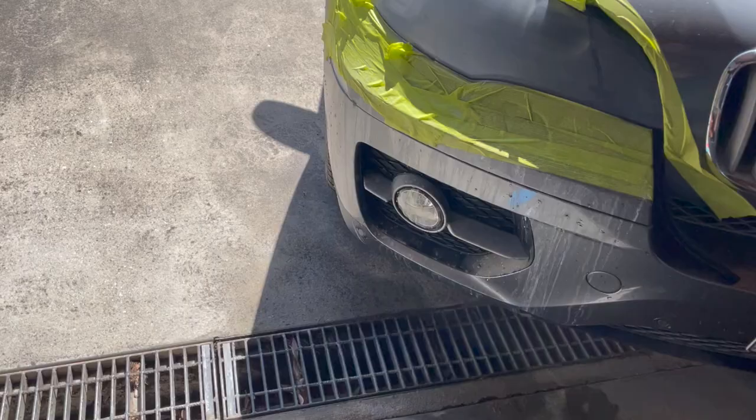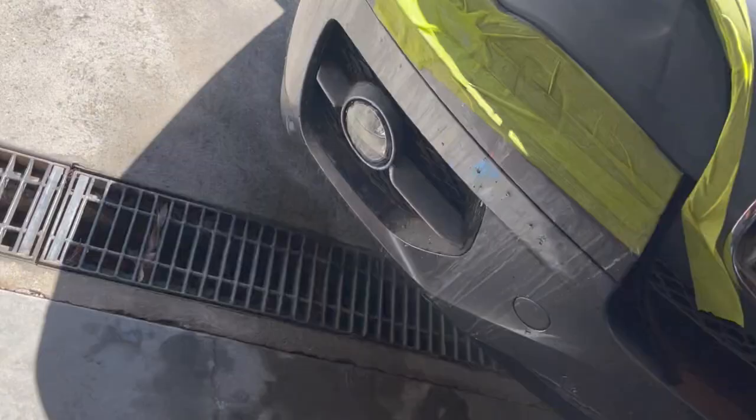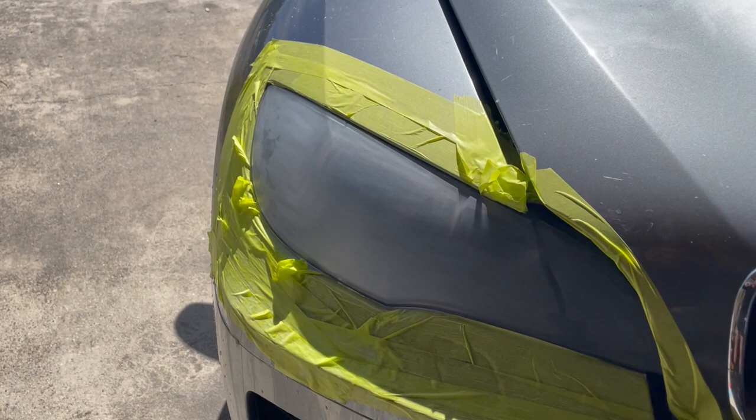The second last step is to hit it with the buffing pad, followed by the polish and the polishing ball. The lights are still looking quite hazy right now and I'm a little stressed that it's not going to become clear. Let's set up the camera for a time-lapse and hit it with the polishing disc.